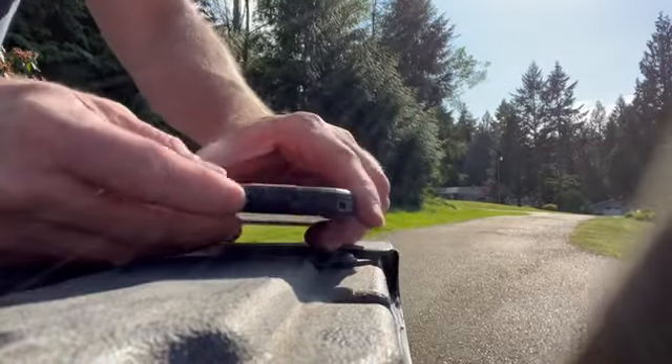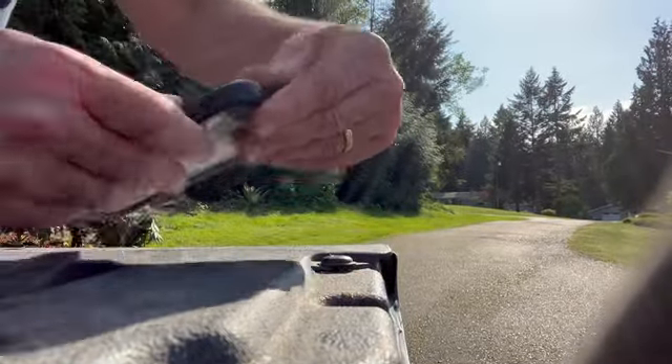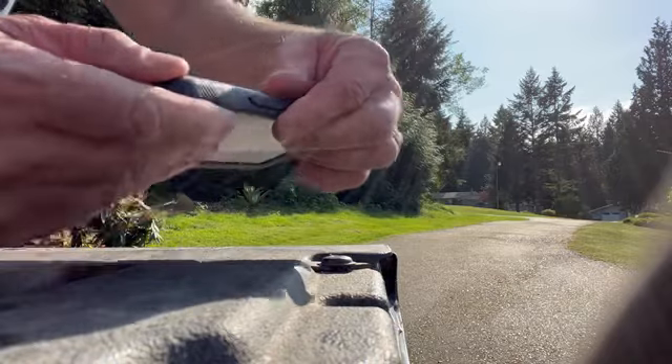I'll just snap it shut. I'm making sure the back here is fully in there too. Going 360 around this thing, making sure it's tight. I'll go put it in the water.